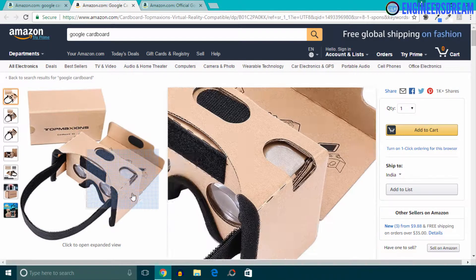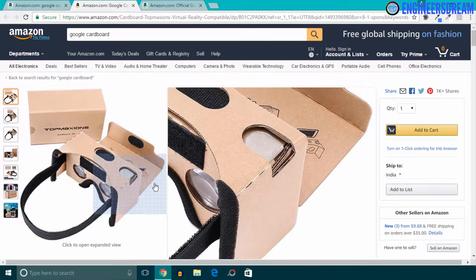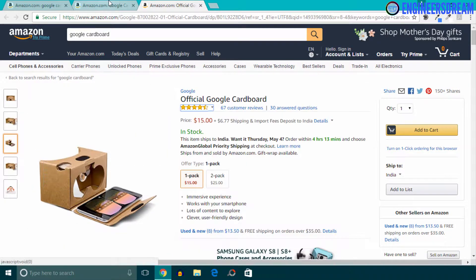Now this Google Cardboard is exactly similar to the previous one, but if you look carefully, this one also contains a strap — and because of this, you do not have to hold the Google Cardboard in your hand every time.